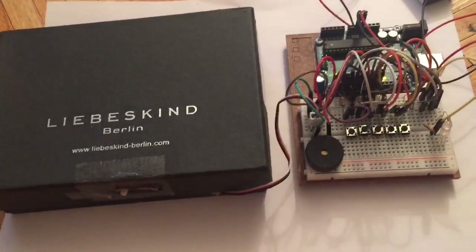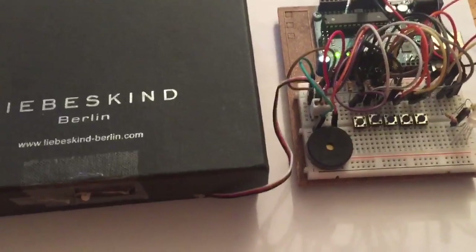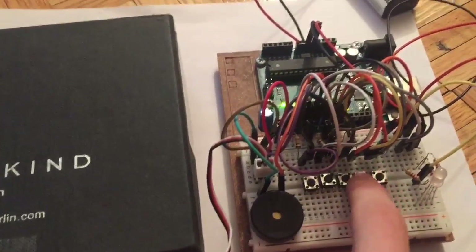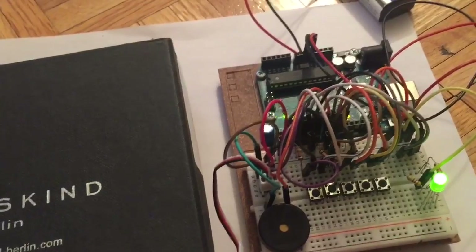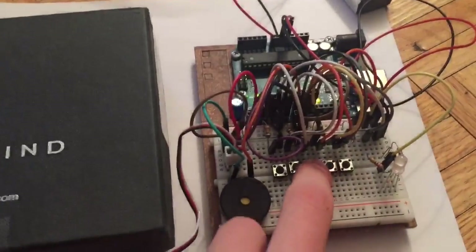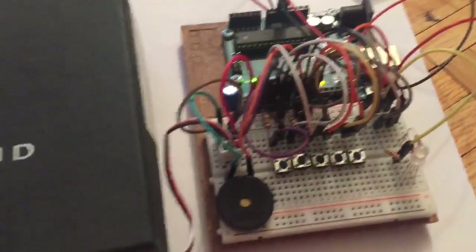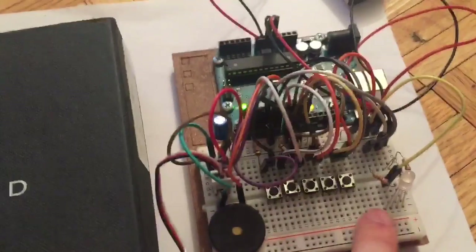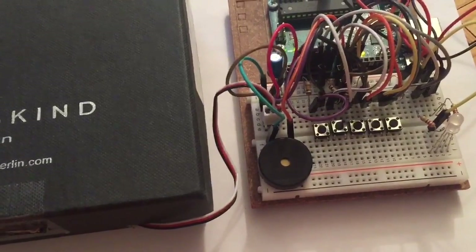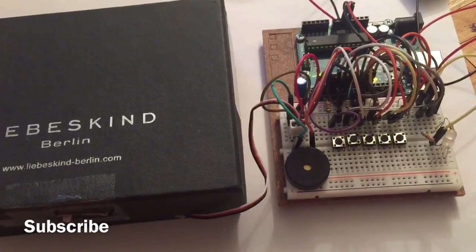Congratulations, you're done. Now you can copy the code that I have in the description and upload it to your Arduino Uno board. Connect the battery and everything should work. You can now put the lid back on the box and enter the password 1-2-3-4-5 going from right to left. After five seconds the servo motor will rotate back. If you enter the wrong password, this happens. If you want to edit the password, or if you're using multiple LEDs instead of one RGB LED, you can certainly edit the code. And if you want me to go into detail about how I wrote the code and how it works, you can watch my next video — the link should be in the description once I've uploaded it. Thanks for watching guys, see ya.